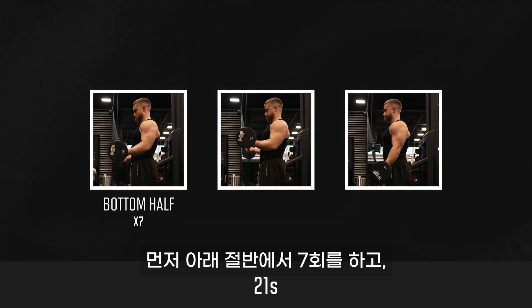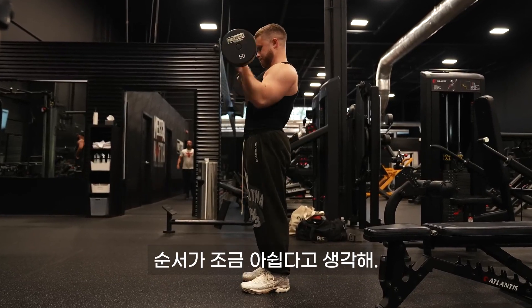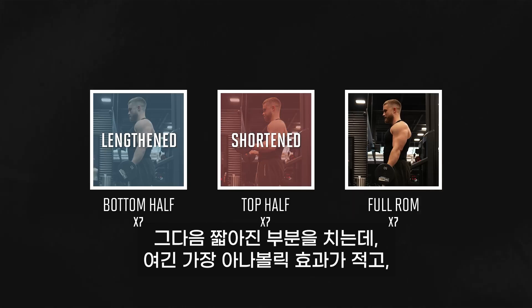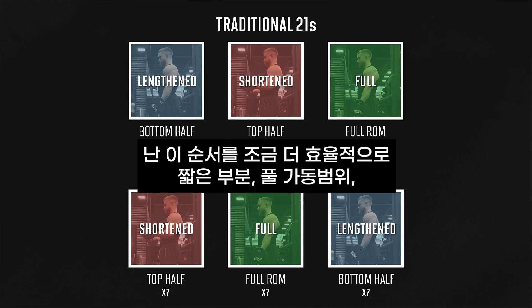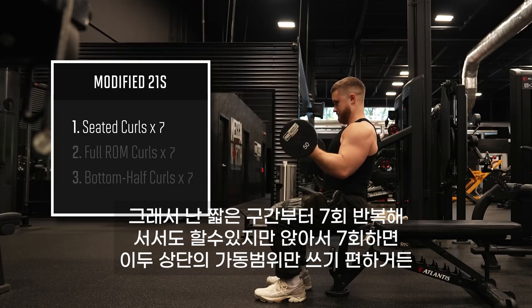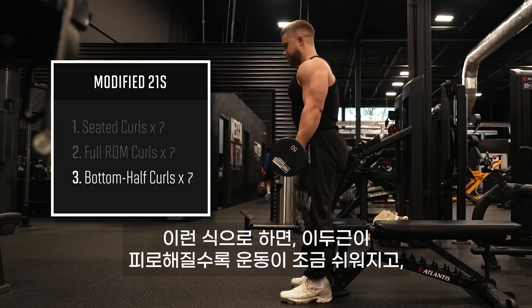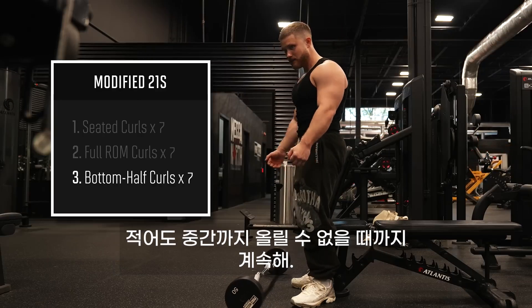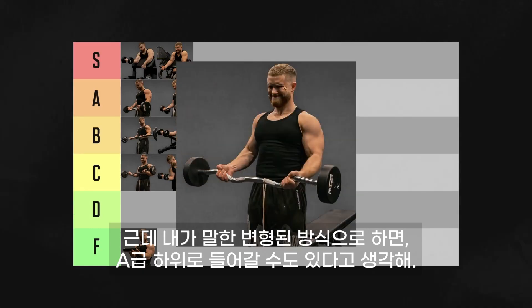21s are a bro exercise where you do 7 reps in the bottom half, then 7 reps in the top half, then 7 full range of motion reps. This is a fun way to challenge your arms, but I don't think it's in the right order. Traditional 21s has you hit the lengthened part first — probably the most anabolic — then the shortened part, which is least anabolic, then full range. I think it's smarter to do these short, then full, then long. I do 7 seated curls first for the shortened top half, then stand up and do 7 full ROM curls, then 7 bottom half curls at the end. This way the curls get a little easier as your biceps fatigue, and you get to end the set with lengthened partials — I just keep going until I can't get at least halfway up. If you do 21s the old school way, they belong in high C tier, but the modified way gets into low A tier.